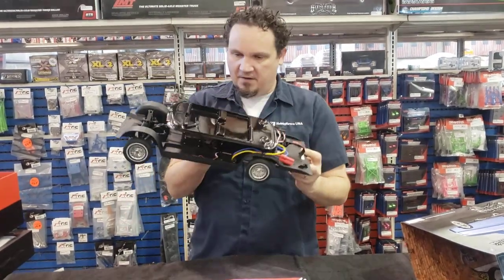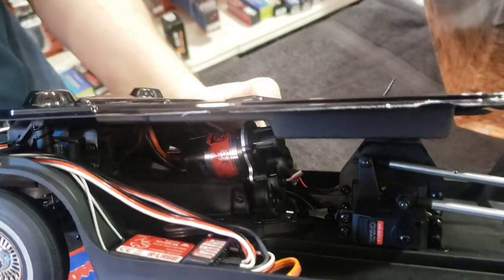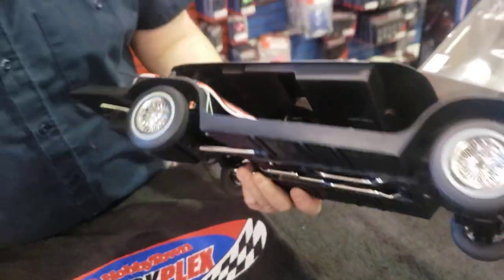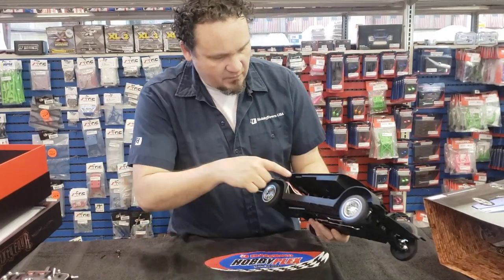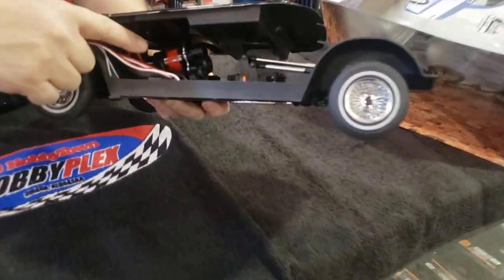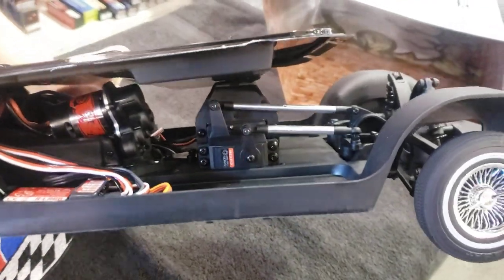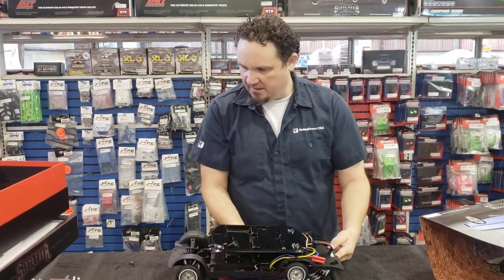One more thing I want to show off here is the motor. You can see the motor in there. There's your receiver — six channel receiver. The transmission, if you look at it, there's not much to it, but there shouldn't be. You're meant to go slow — it's not like you're going to go out there and bash this thing in any sort of way.